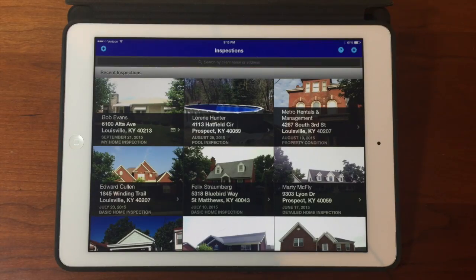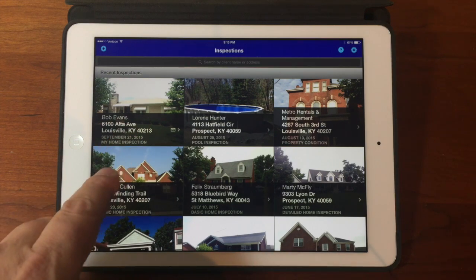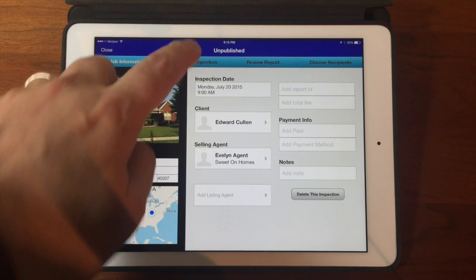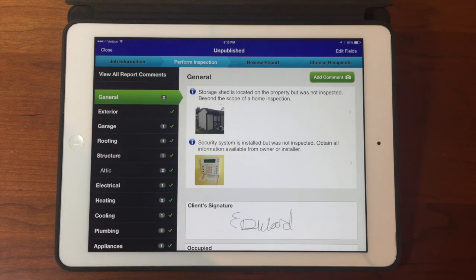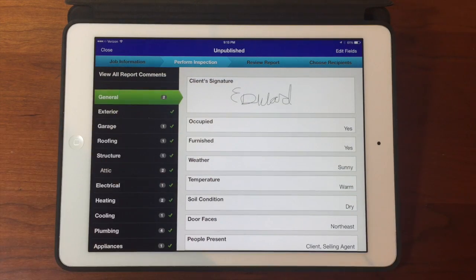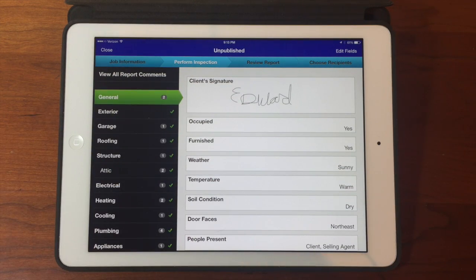Here we are on my iPad on the inspection screen, and we're going to open a report that is kind of typical for something that I might want to be saving. You can see that all of the checklist items are finished, even a signature in there. So how do we save it as a template?